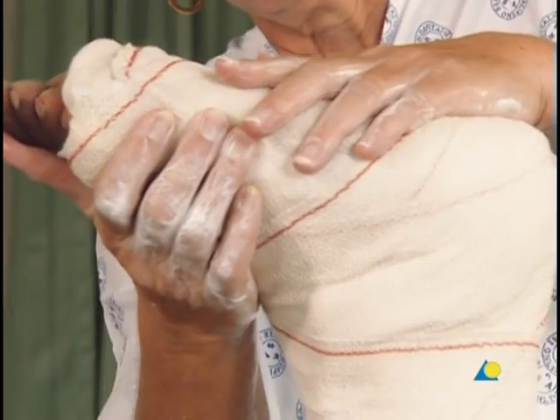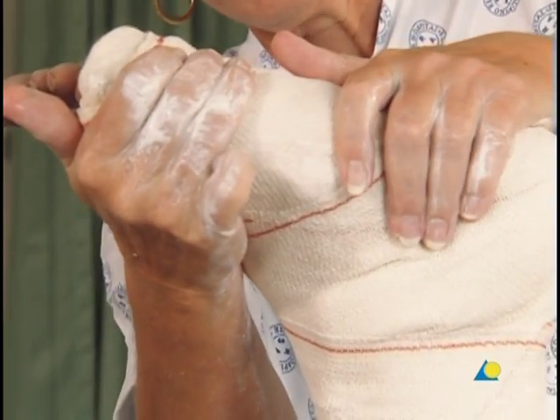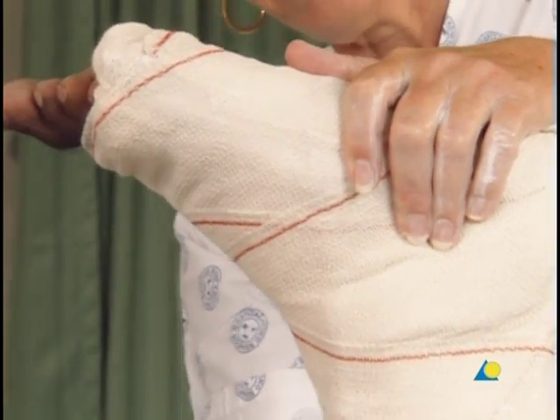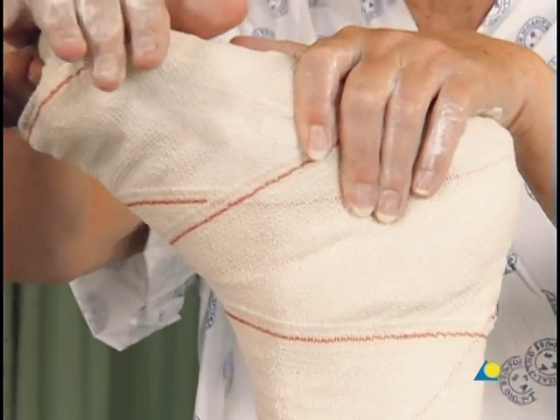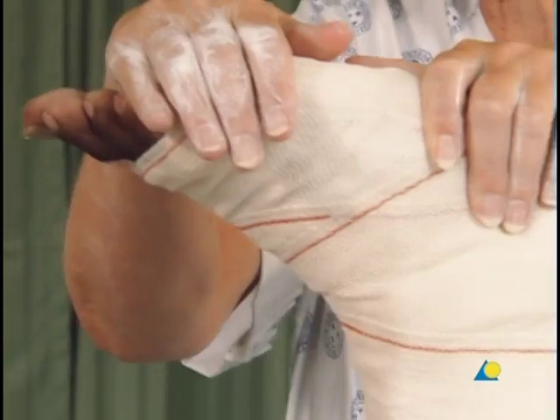The plaster is still soft and can be molded to ensure that the foot is plantigrade by pressing down on the metatarsals, as shown here. The pressure should be continued until the plaster begins to set.